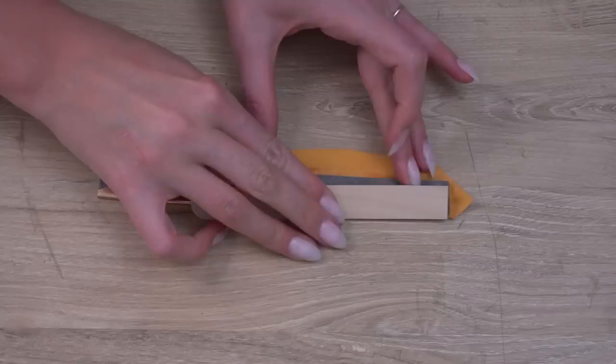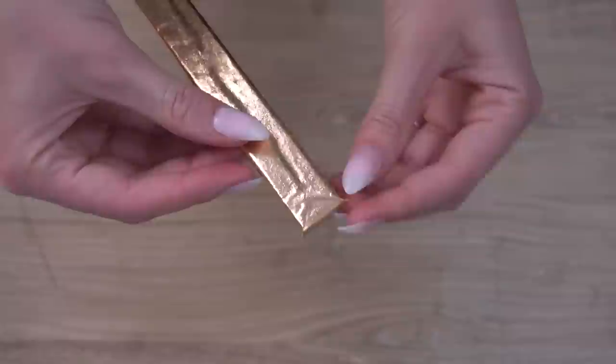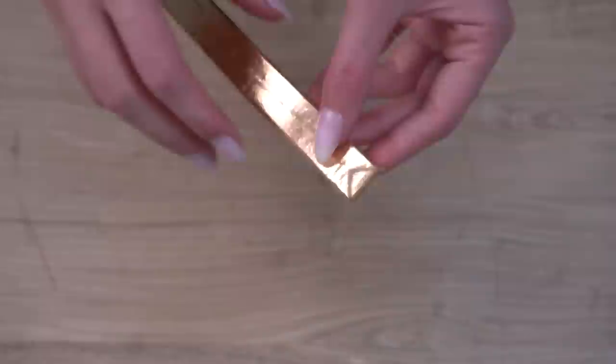Let the glue get tacky — you can speed this up with a heat gun or a hairdryer. Now you can fold over the edges of the fabric. We use a popsicle stick to help press the fabric down smoothly. Once the edges are pressed down, you can pinch the corners and snip off the excess.